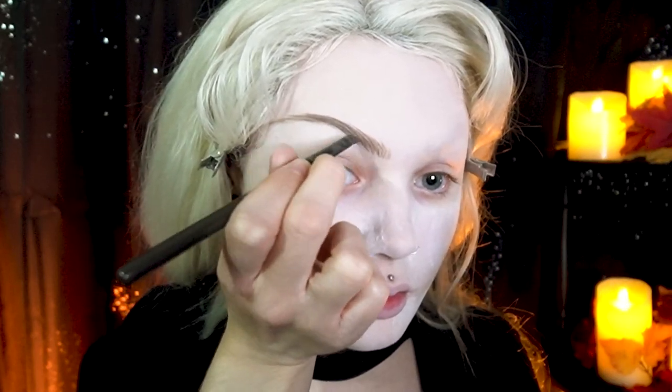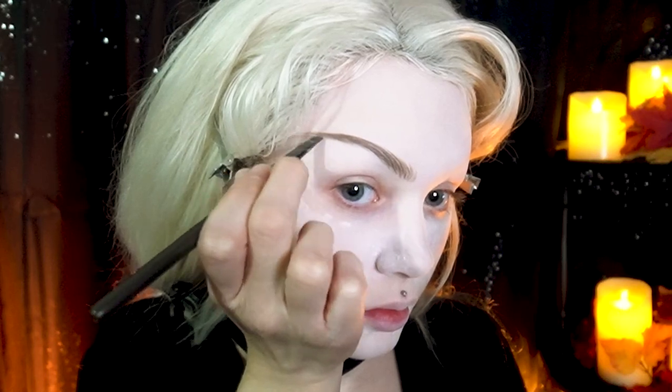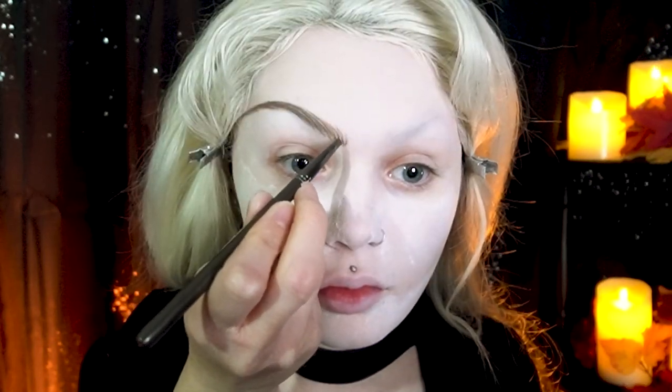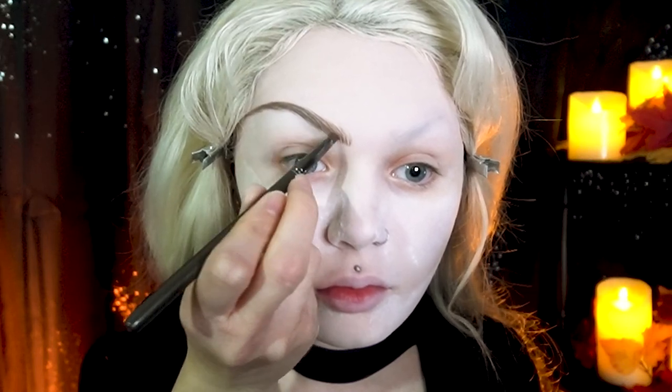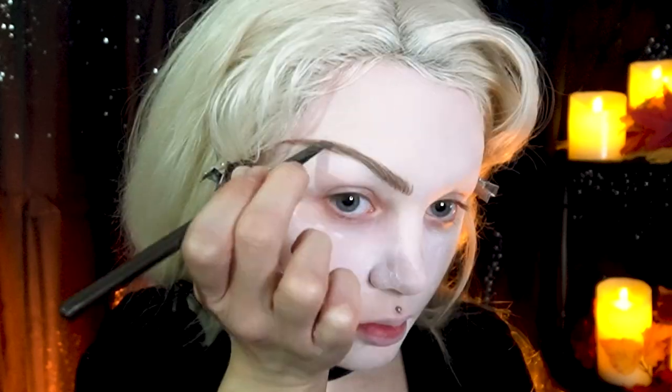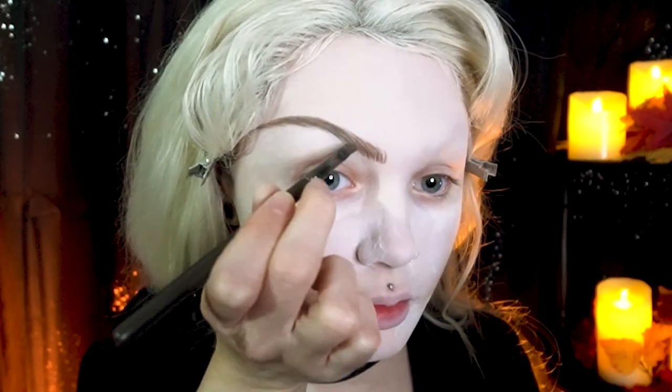Going over the whole brow like I did before, individually drawing on each brow hair and lightly filling in the brow color as I go along. There are probably better brushes out there where you don't have to mold the shape of the brush, but this is what I do since other thin angled brushes I've tried still don't apply precise lines without doing this technique first.